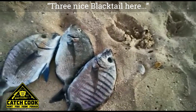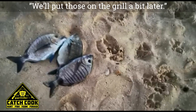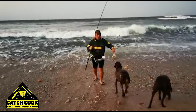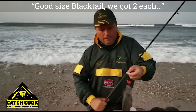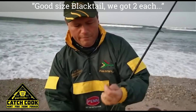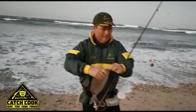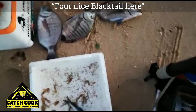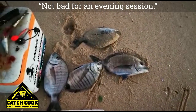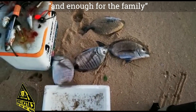Three nice black talia — we'll drop those on the braai a bit later. Not bad for an evening session, and that's for the family.